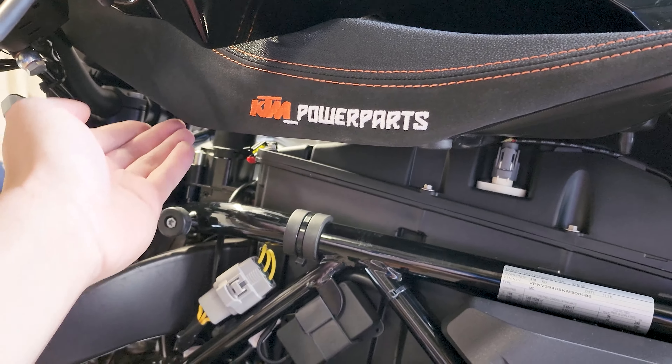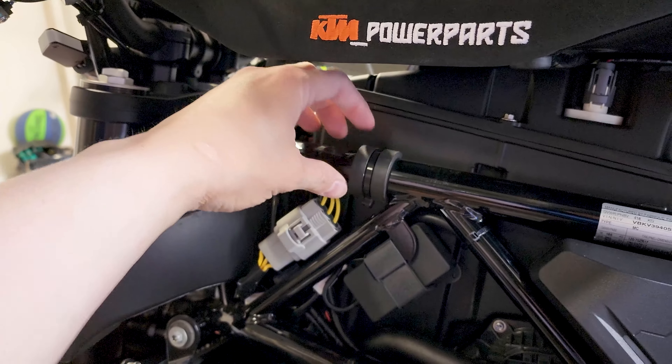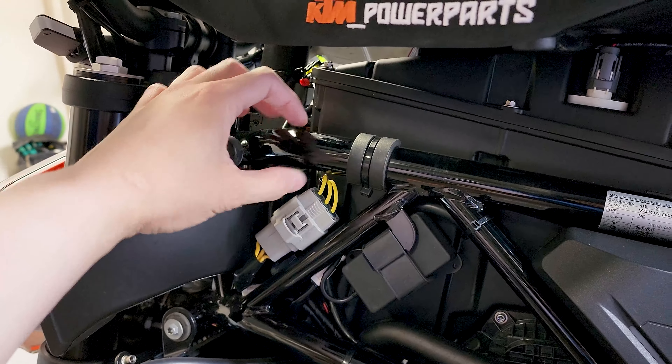You can see some rub marks down here, which tells us the tank is moving around and hitting the frame. So I'm going to add more support here, maybe a little thicker. Look what I found — an old Ducati handlebar grip. I'm going to use this, doubling it up because it's not thick enough on its own. It's kind of funny — one company helping the other.